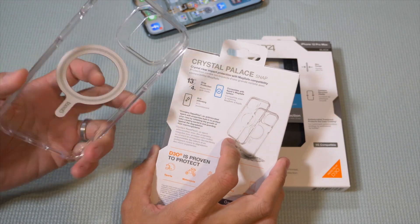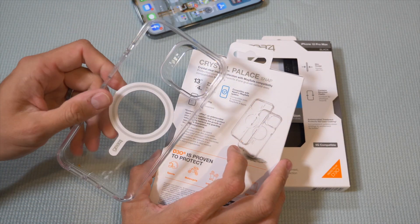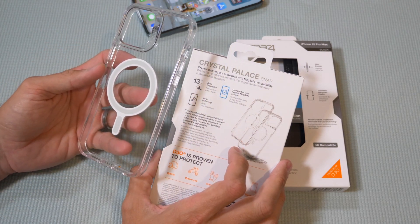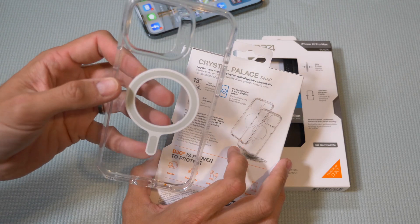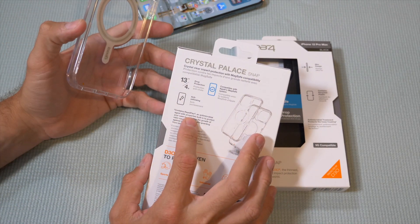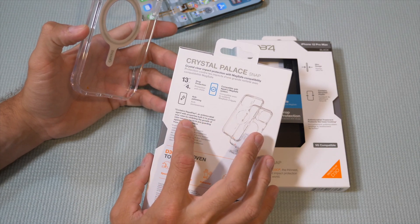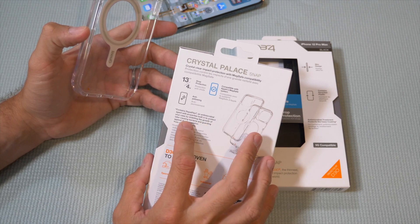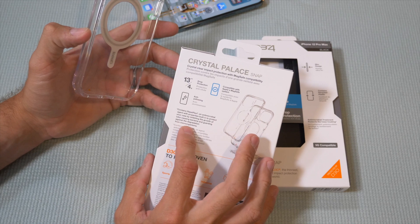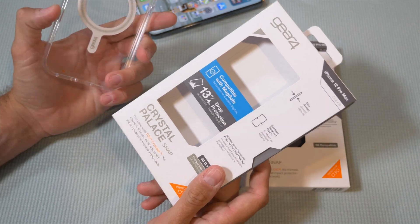This one also has anti-yellowing, though I don't know that it could ever be truly anti-yellowing — maybe it will just yellow more slowly. But it looks pretty clear and should stay clear for quite some time. It contains RepelFlex, an antimicrobial agent with properties built in to protect your case by inhibiting the growth of odor-causing bacteria and guarding against degradation from microorganisms.